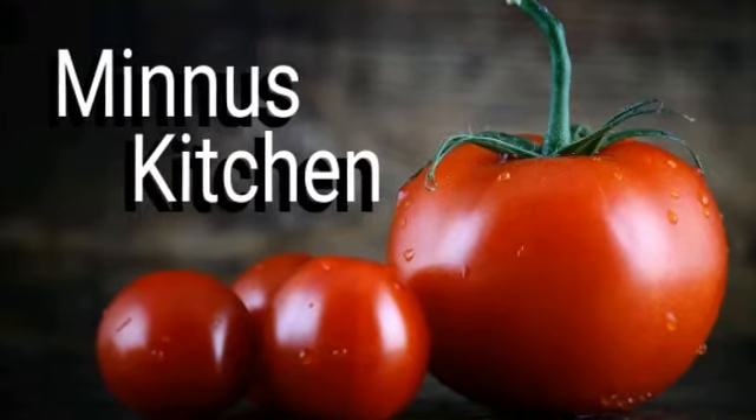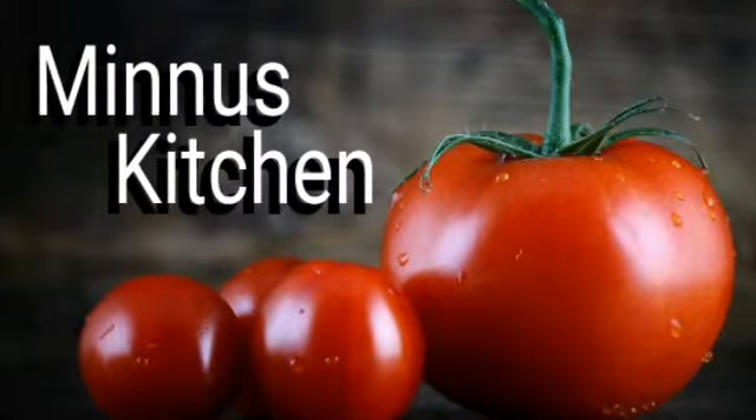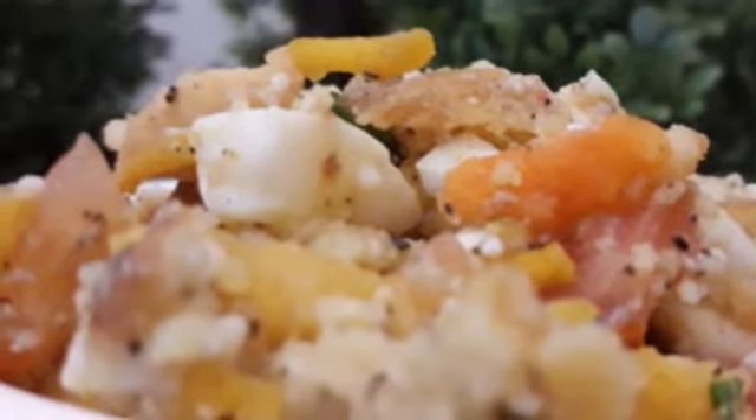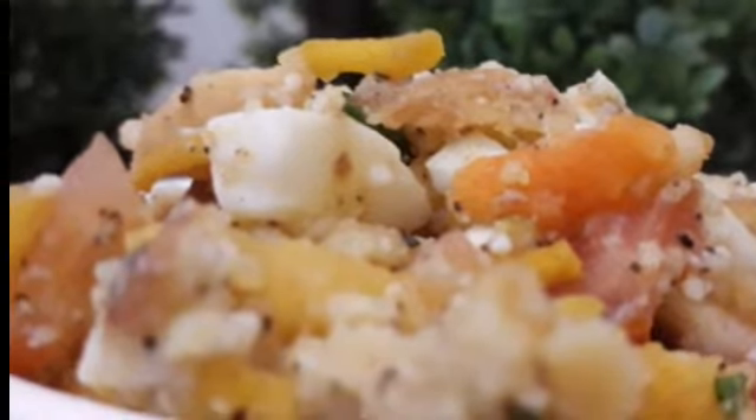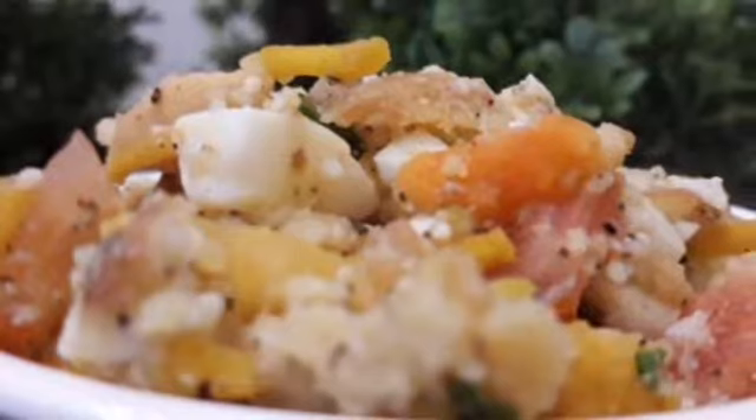Hello friends! I just want to introduce a street food recipe. I am going to tell you how to eat meat and use this channel to show you how to eat meat.